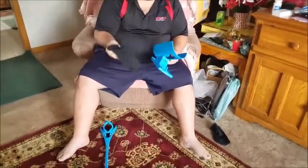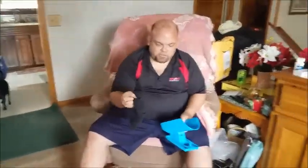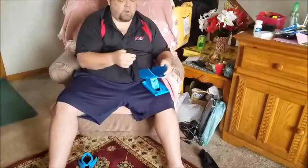I'm going to show you how to use the sock slider. It's very easy to do. As you can see here, I've got my sock slider device. I've got my sock. It's for those individuals who can't bend over and put the socks on themselves for whatever reasons.